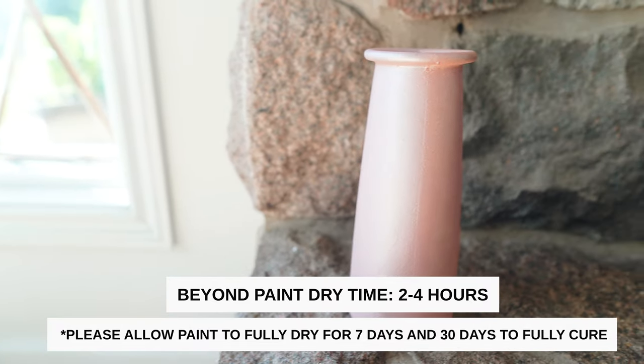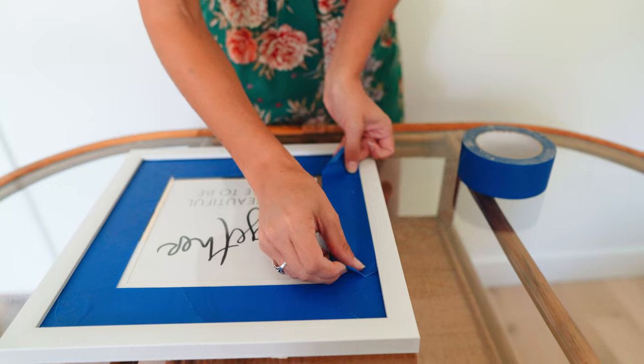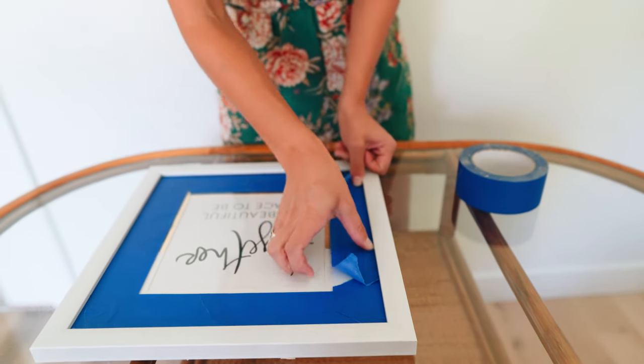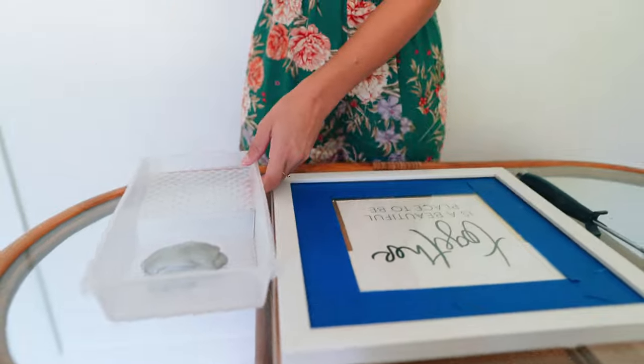Make sure you are allowing two to four hours of drying time between each coat, and allow to fully dry for seven days and 30 days to fully cure. For our last color we want to showcase today, our metallic silver.